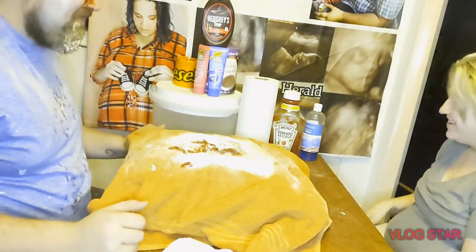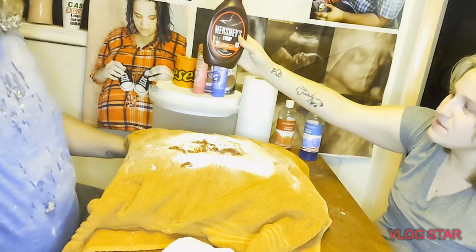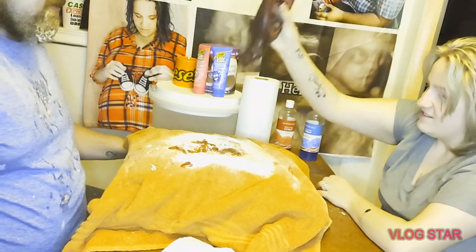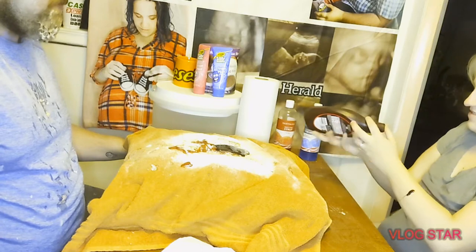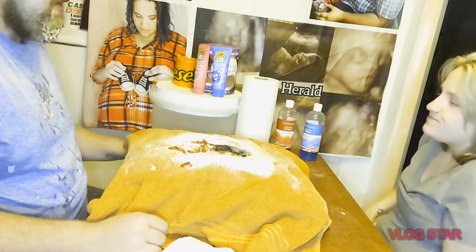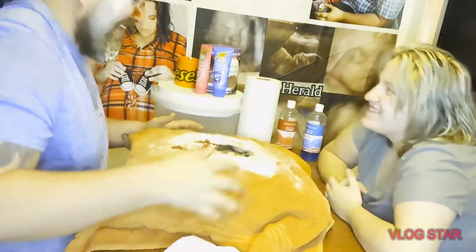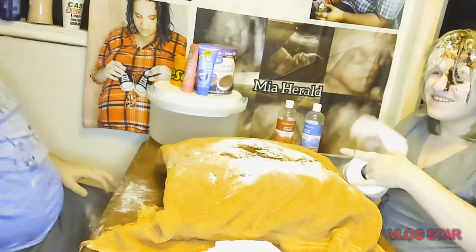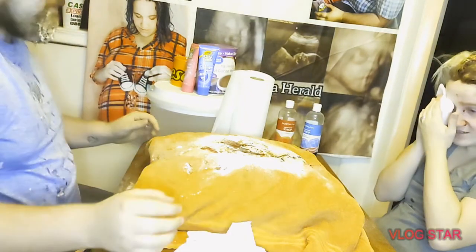Ready for the next one? She's winning, guys, she's winning! All right, we got some Hershey syrup. Here we go, ready? Oh yeah! Rock paper scissors shoot — yes, yes! I got one, got one!